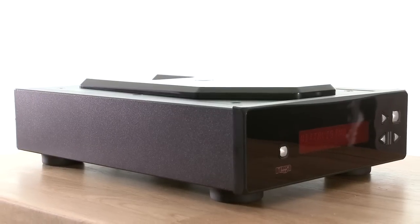Rega has been enjoying the purplest of patches lately, and hot on the heels of the outstanding Brio R integrated amplifier and DAC comes this — the Apollo R CD player.